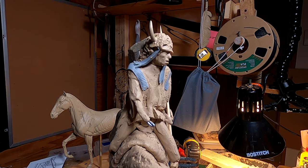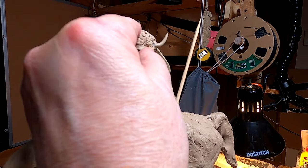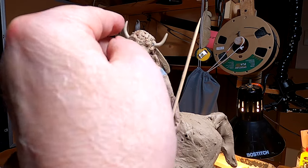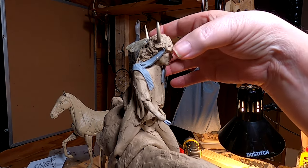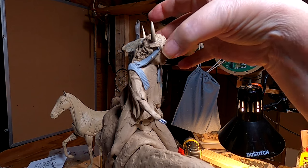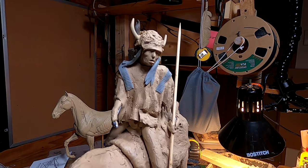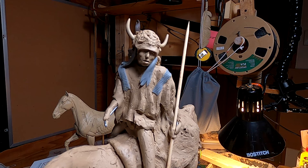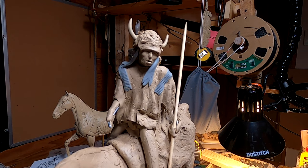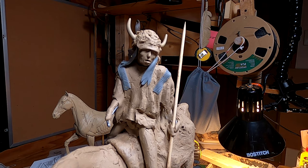I will definitely be here Tuesday. I'm going to be going to the foundry on Monday — at least that's the plan for now. It all depends on the weather, but right now the weather's looking really good. I'm planning to take the Indian girl and the puppy to get a bid on it, and I might take this piece to ask some questions about costs and stuff like that.